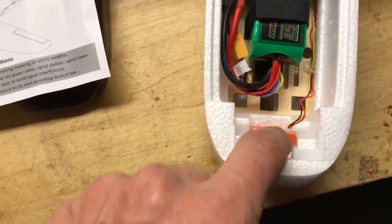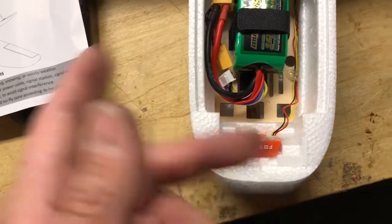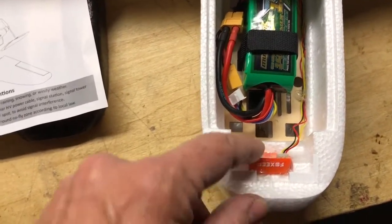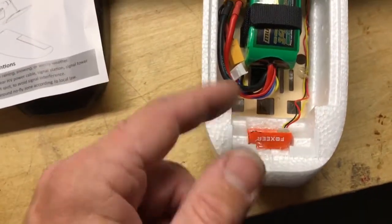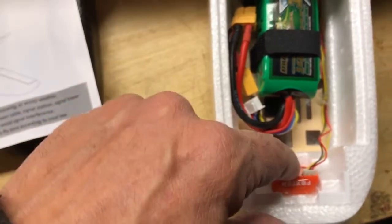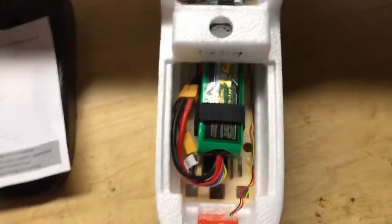I mounted a Foxeer camera up here. It's an okay camera — I've got higher resolution and better ones, but I'm going to give it a try first. I have it all hot glued in; it's very easy to mount so I can take it out when I want.